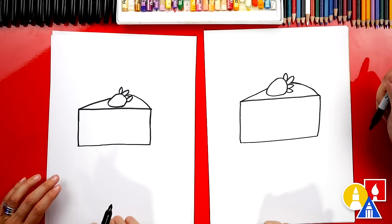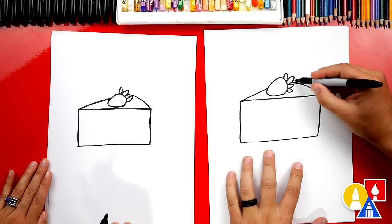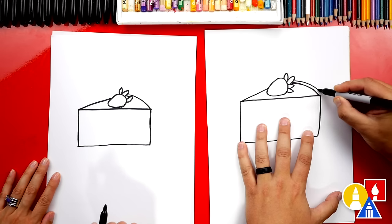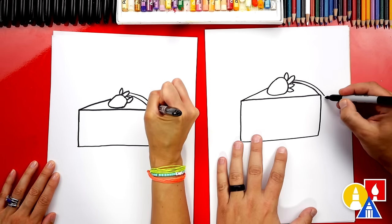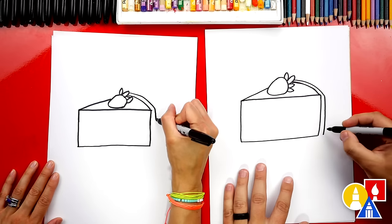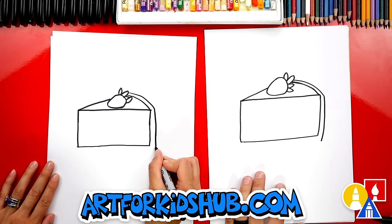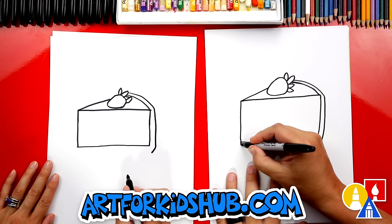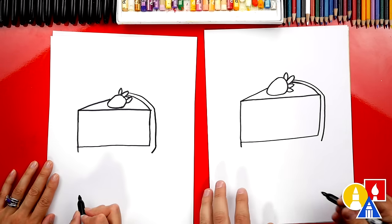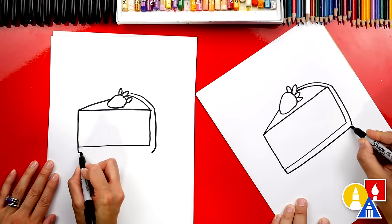What's our cheesecake missing? The crust! Yes, I love the graham cracker crust on cheesecake. Okay let's start here — we're gonna draw another curve that comes back like this. Then we're gonna draw another line that matches over here, and I'm gonna go down even a little further. And then we can also draw a short line on the front. Then we're gonna connect these two lines at the bottom, all the way across to the other side.